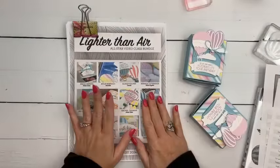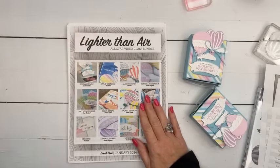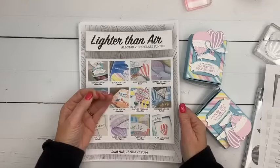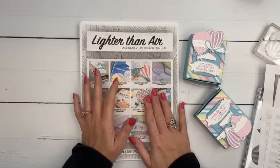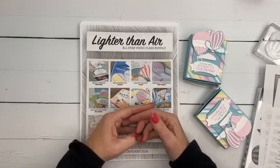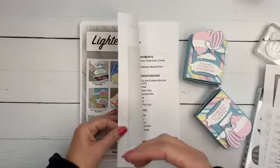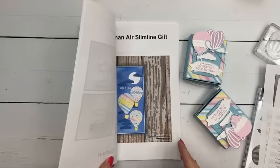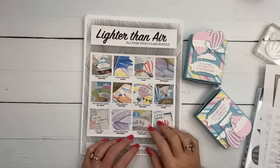The All-Star Tutorial — this is one of only two months a year that you can subscribe. This is the PDF I send out for free to everybody who spends $50 or more with me during the month. This month's is the Lighter Than Air suite — it's got 12 video tutorials in it. If you don't plan on shopping with me to earn it for free, you can purchase it in my PDF store, or you can subscribe. Subscribers get it on the first of every month and the sixth month is free. The designers are Stampin' Up demonstrators from all over the world. Each one films a video and types up the supply list with measurements in imperial and metric.